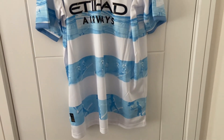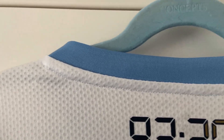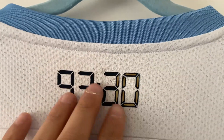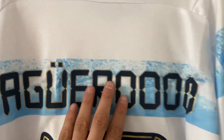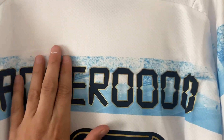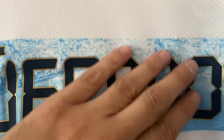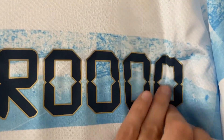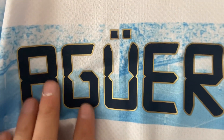We'll flip it over and have a look at the back. The collar line looks good and the stitching looks perfect. The text has been heat pressed on, and moving down to Aguero — or Aguero as this quite rightly says — a bit like the front sponsor, you can feel where the nameset has been printed on. There are a lot of creases on the shirt but that's just from being in the bag.